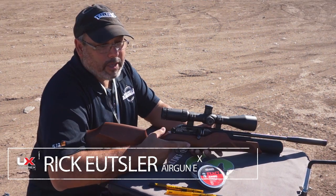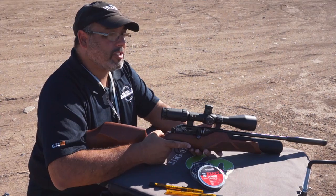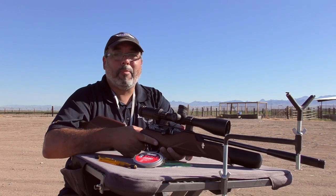Hey guys, my name is Rick Uitzler and I'd like to talk to you about the new Walther Rotec. This is a new regulated PCP airgun coming in from Umarex USA. Stay with me, I'm going to tell you all about it.